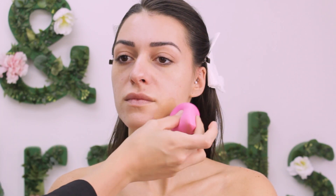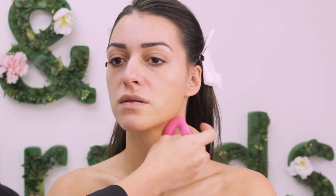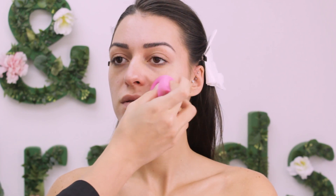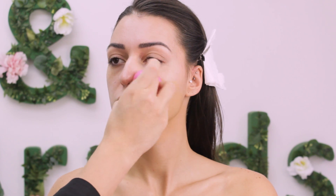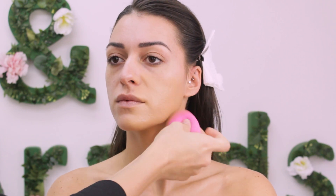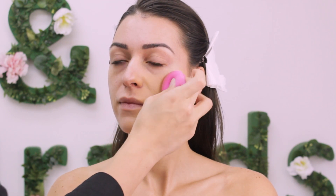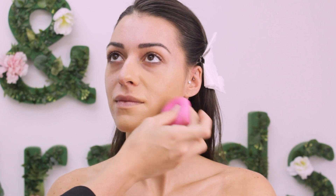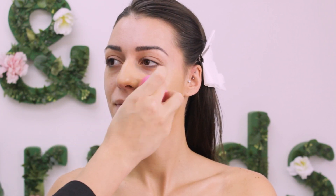The foundation I chose to work with is Kryolan Vita Color in shade FS 46, and as you can see it really nicely matches her skin. This one is perfect for someone who wants full coverage but has dry skin — it brings that healthy glow, but I really need to warn you that you pay the price for the full coverage. It's just not the lightest texture on the skin, but it can be really comfortable if you use a damp beauty blender.